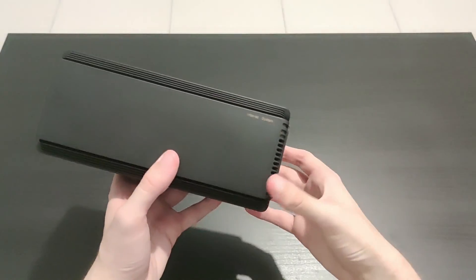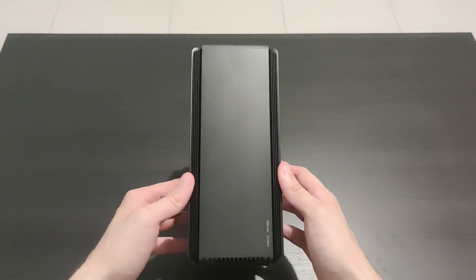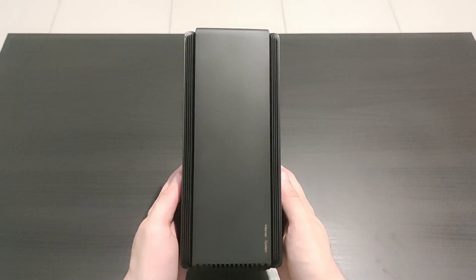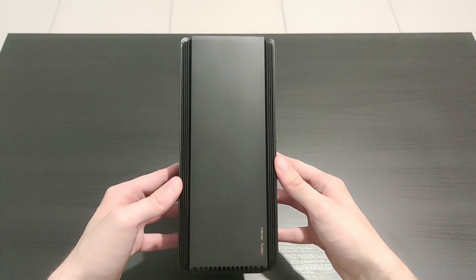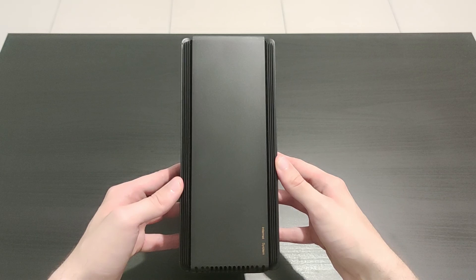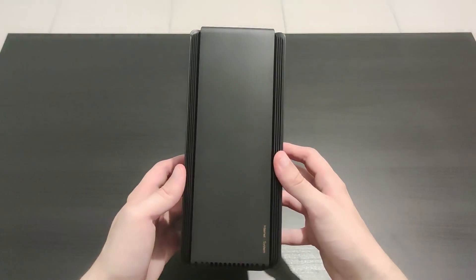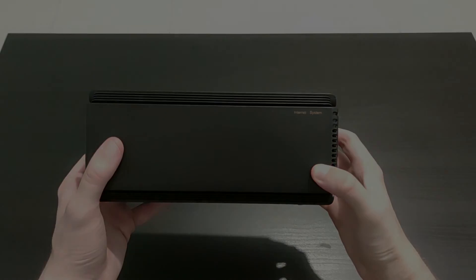So if you want to win this router in brand new condition, all you have to do is subscribe, like, and comment on this video, and I will pick a random comment on August 23rd at 8pm. I will film and post a random selection on my Twitter account at TechByMax. I hope you guys liked this video — don't forget to leave a like and subscribe if you did, and participate if you want to win this router. See you next time. Bye.